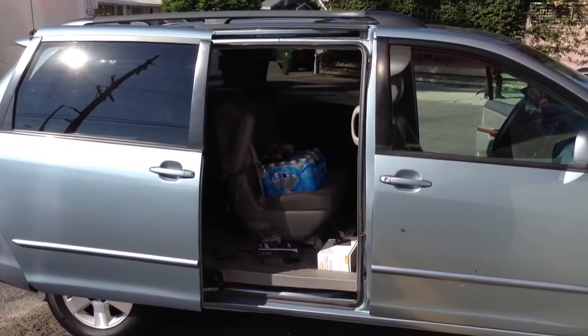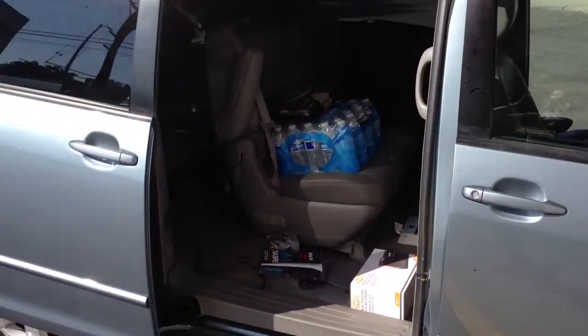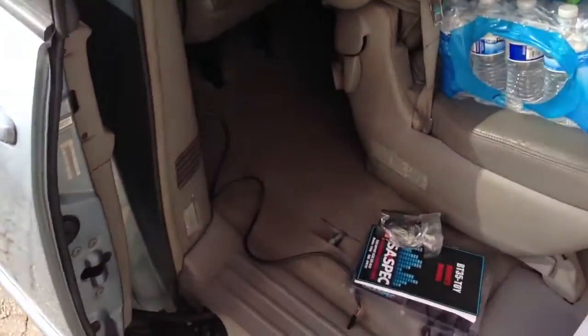Hey YouTube, how you doing? This is Joe over at Allen Eds Auto Sound. Just got a quick tech tip that I wanted to make a video on.